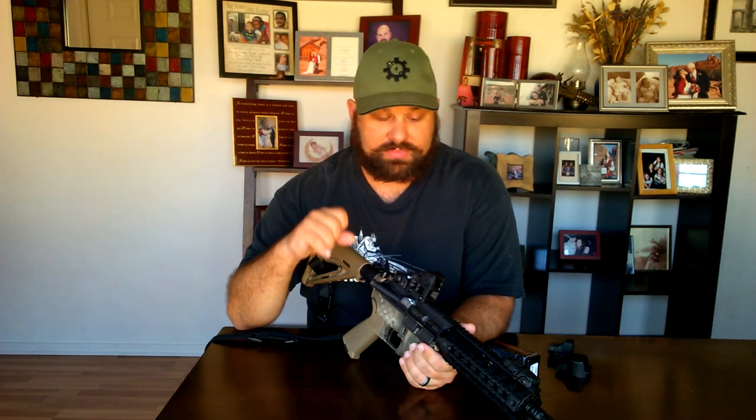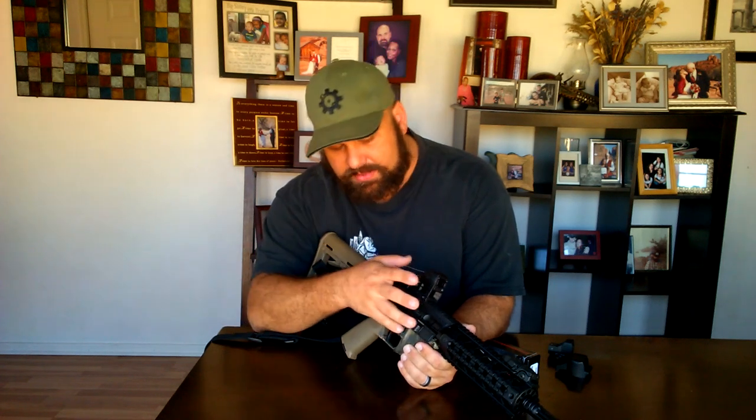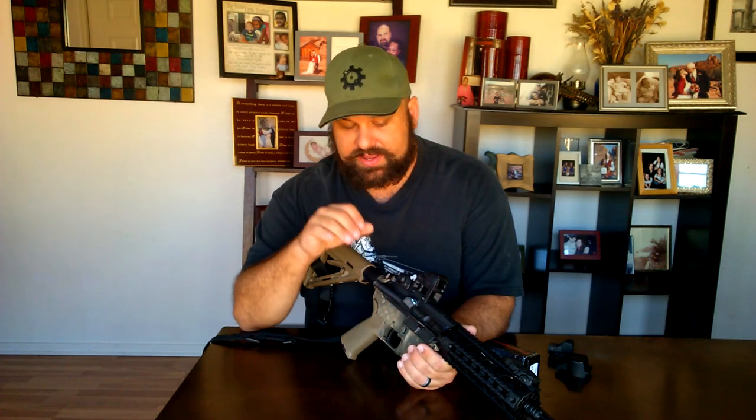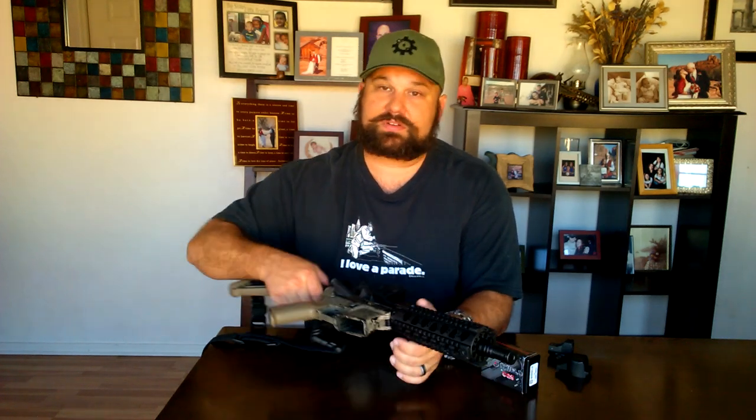That kind of matters because most of us have white walls in our homes. A few other nitpicky things: the mount is polymer — it seems like good polymer, like glass-filled nylon or something, but it's not aluminum, which may sway you one way or another. The elevation and windage adjustments don't have positive clicks — they don't have any clicks. They're stiff so they shouldn't wander too badly, but I'd prefer nice positive click adjustments. I'm going to take it on a hunt in a few days and we'll see how it performs in field conditions.